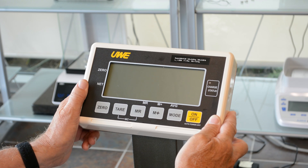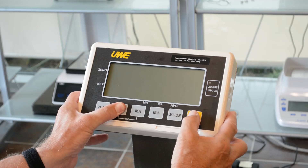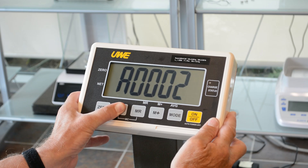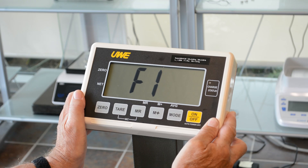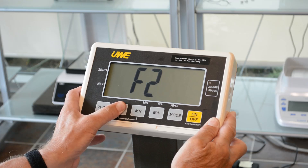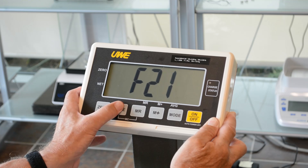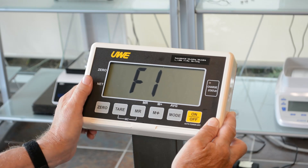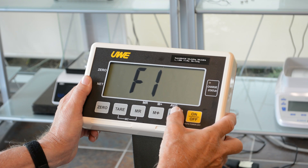The way to reset is fairly easy. You'll press and hold the tear button, turn the balance on, and wait until you read F1 before releasing your finger. If you keep your finger on the tear button, it will eventually go around the loop and come back to F1. When you're at F1, enter it by pressing the mode button.